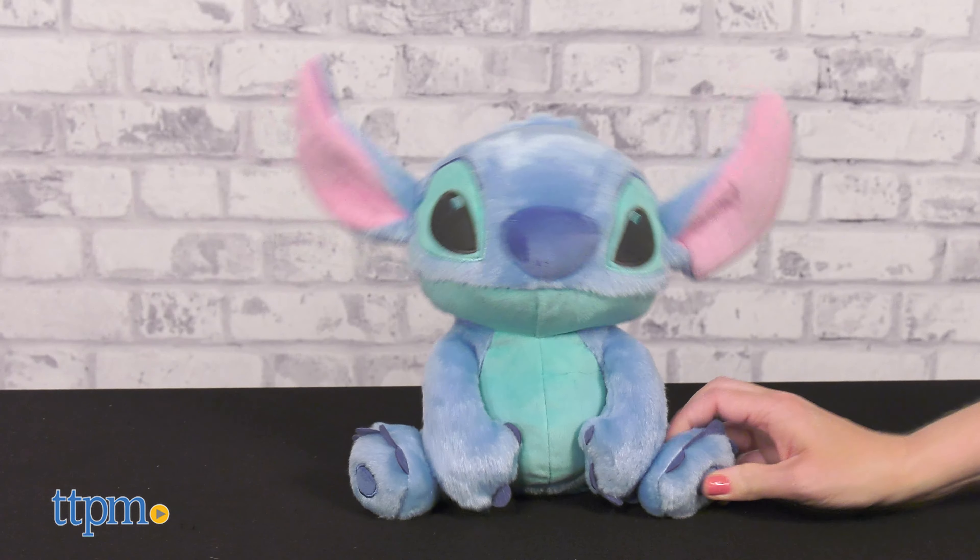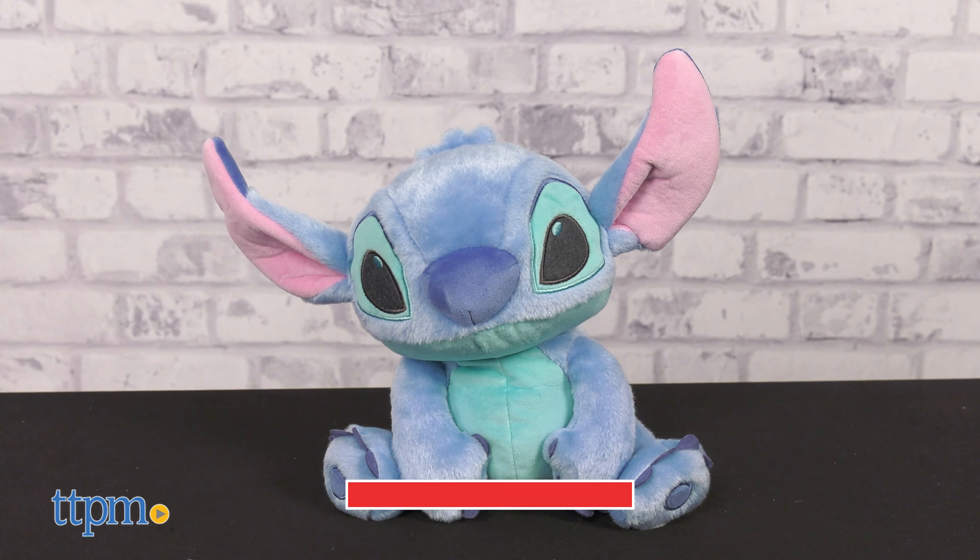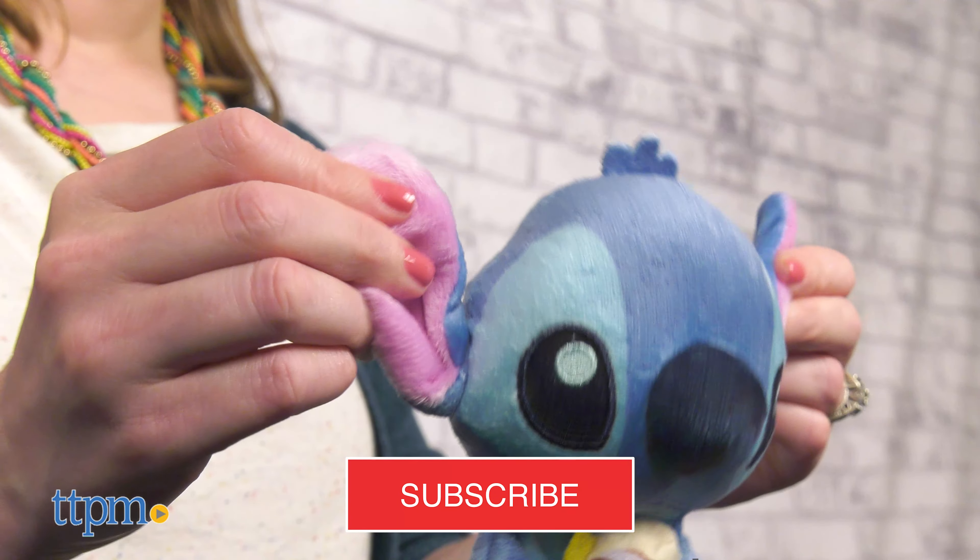If Stitch is one of your favorite Disney characters, now he can also be one of your baby's favorites thanks to Disney Baby Stitch toys from Kids Preferred. And if you want to see all the latest baby toys and gear, make sure you're subscribed to our channel.